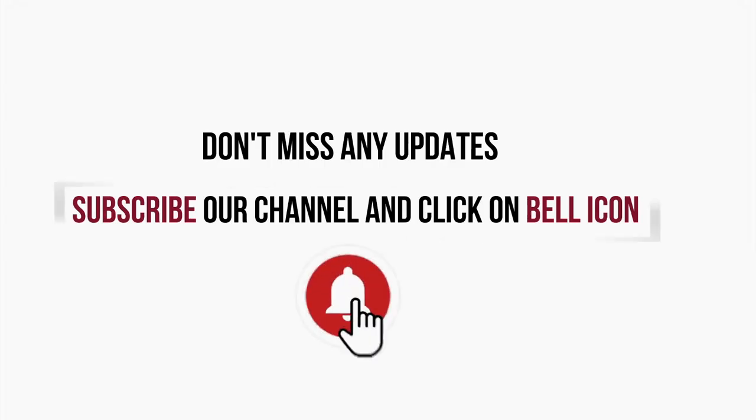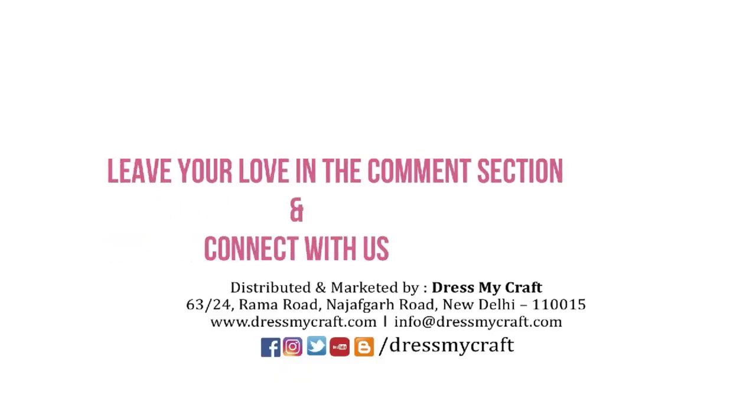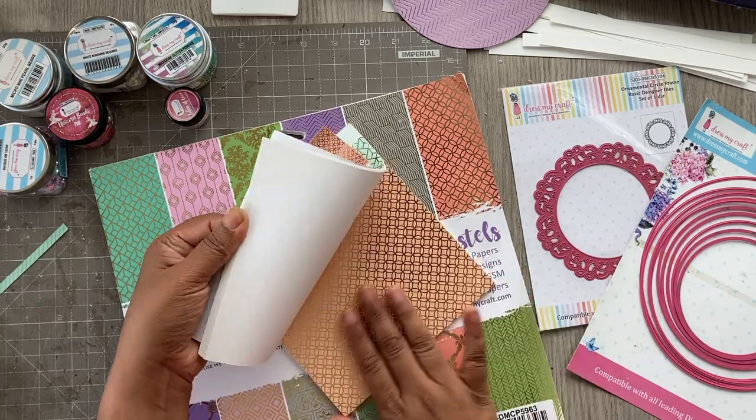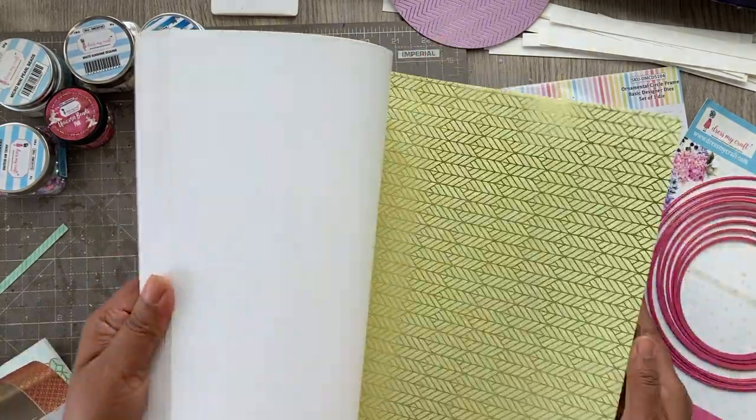Hi and welcome to the Dress My Craft video channel, this is Ajwel. Before you start the video, make sure you subscribe to the channel and connect with us. Today I will be creating some festive envelopes.